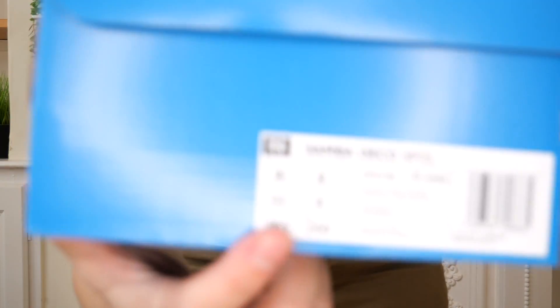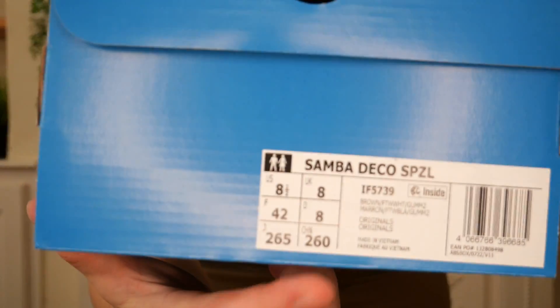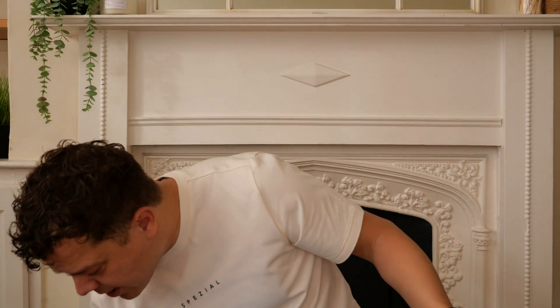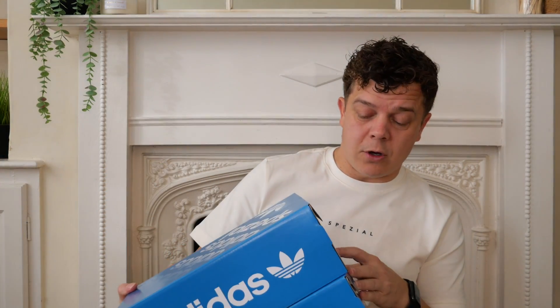We have got the full Spezial footwear release that I will be dropping over the next three days. I'm not going to be doing a video on each single shoe - I'm going to be dropping them as a three. So the first ones we are looking at today - you've seen by the picture - we are looking at the Samba Deco Spezial, and we've got both colourways: the black pair and the brown pair.